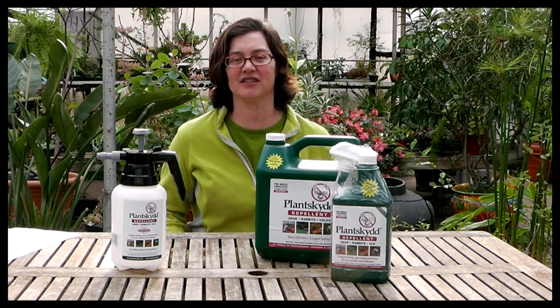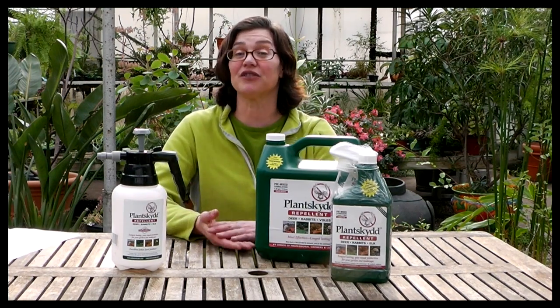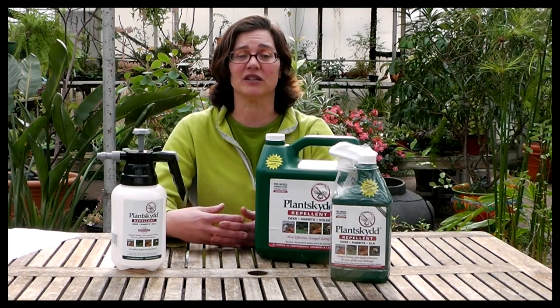Hi, this is Mary Michon at Bensel Greenhouse in Toledo, Ohio, and we are talking about the animal repellent Plantskyd.